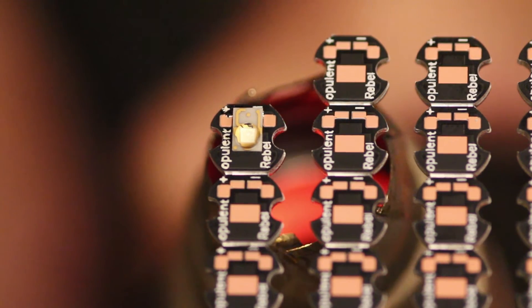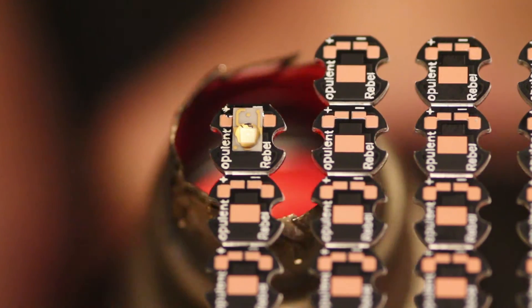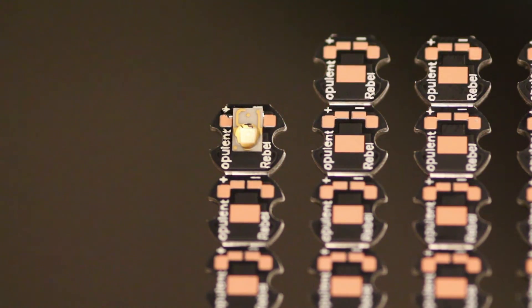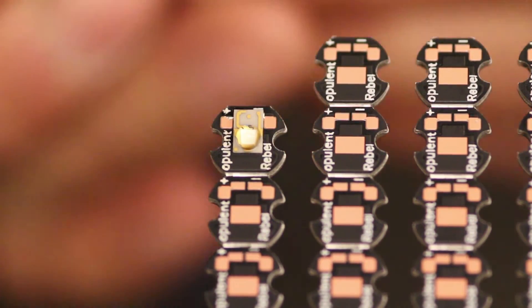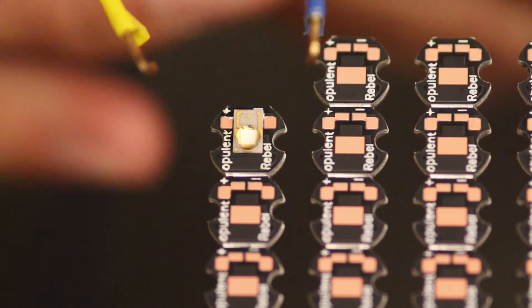As soon as the paste melts down and pulls the LED into position, it is time to stop the hot air gun. Be sure to wait until the whole thing cools down before you go for a test.